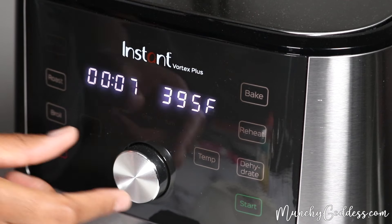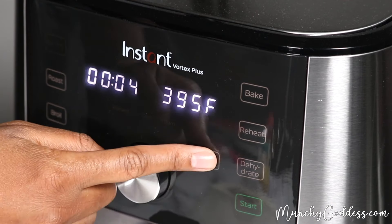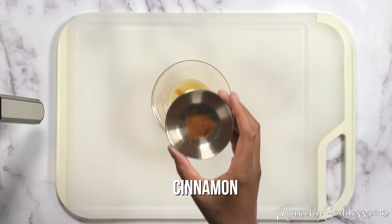Start by preheating the air fryer to 400 degrees Fahrenheit and set the timer for four minutes. Next, take your melted butter and mix in the brown sugar and cinnamon.